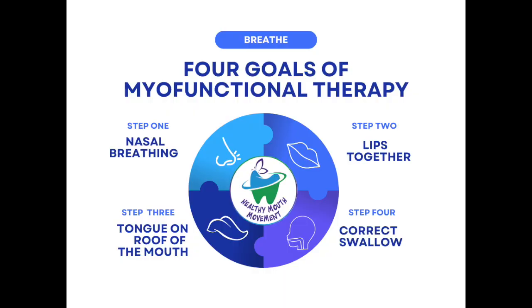It helps promote the four goals of myofunctional therapy, which is why myofunctional therapists love it. You put it in your mouth, you create a lip seal, your tongue is on the roof of your mouth, you do correct swallowing, and breathe through your nose. When you're chewing on this, it helps you breathe through your nose and keep your lips together, which is really important to get enough oxygen to your brain.